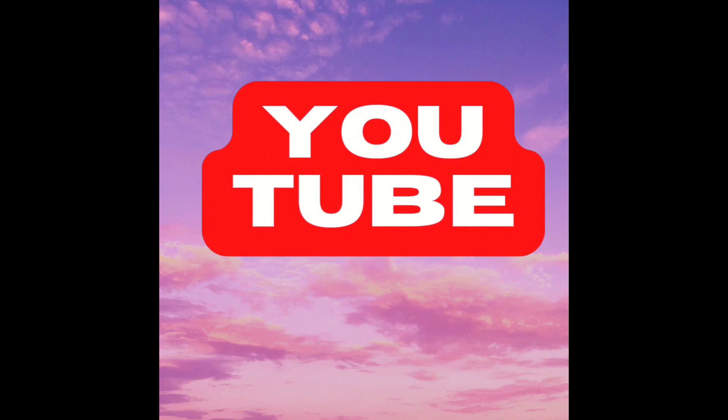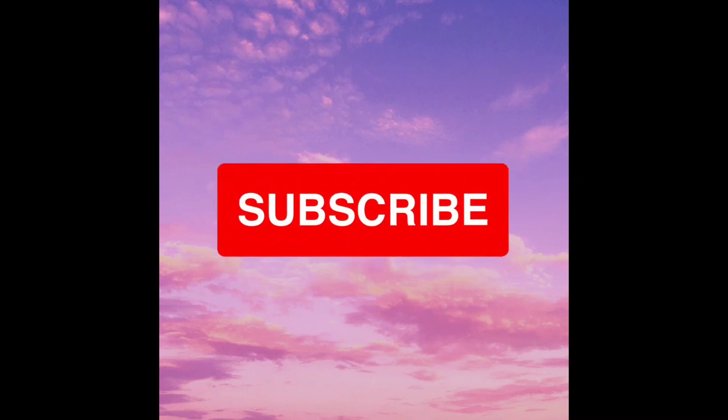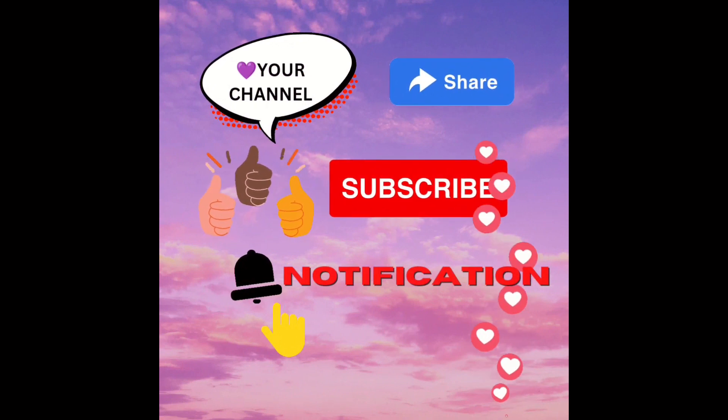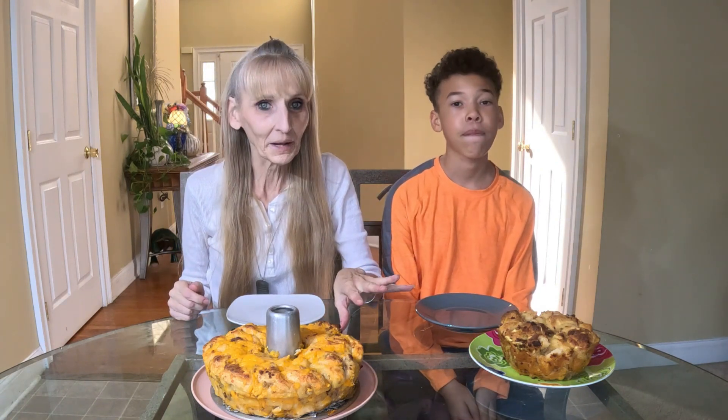If you get any benefit at all from my content, you can help me out by clicking like, sharing, commenting, and definitely hitting that subscribe button. Don't forget to hit the notification bell so you'll be notified every time I upload a new video.